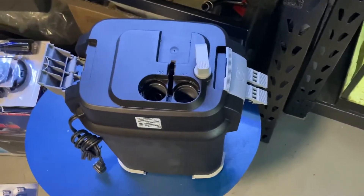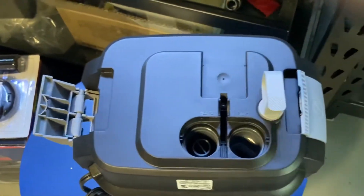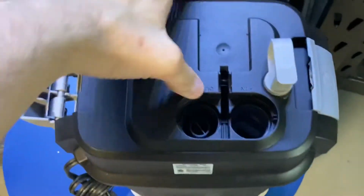Quick thing on these — very similar to the FX6s, except you've got to do your own priming. Not a big deal.